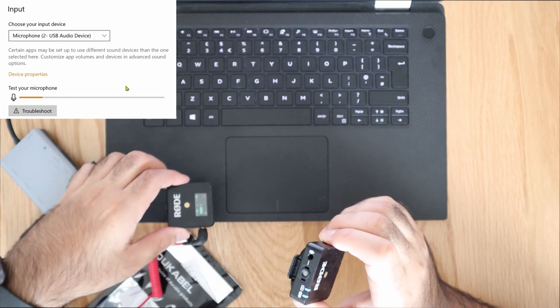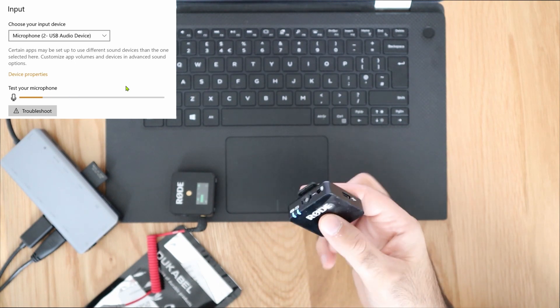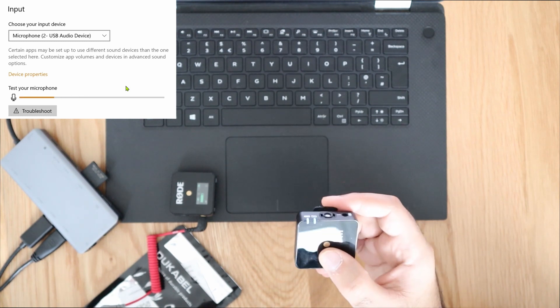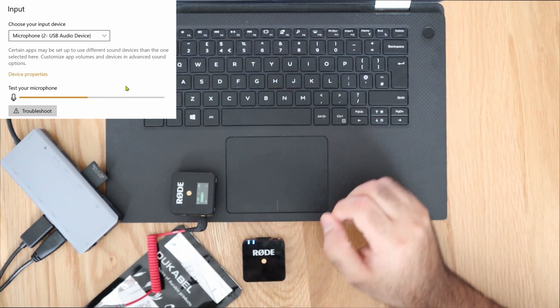I can now go ahead and record audio using the Rode Wireless Go microphone through my laptop, which is great news. I'll stress again that this solution is going to work for some users but not all. So let's get into option number three.